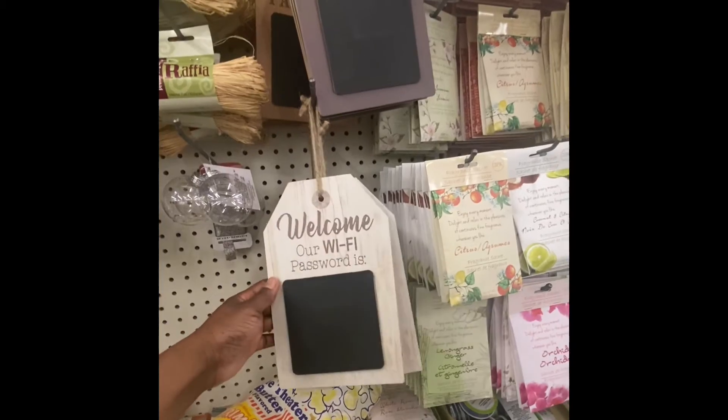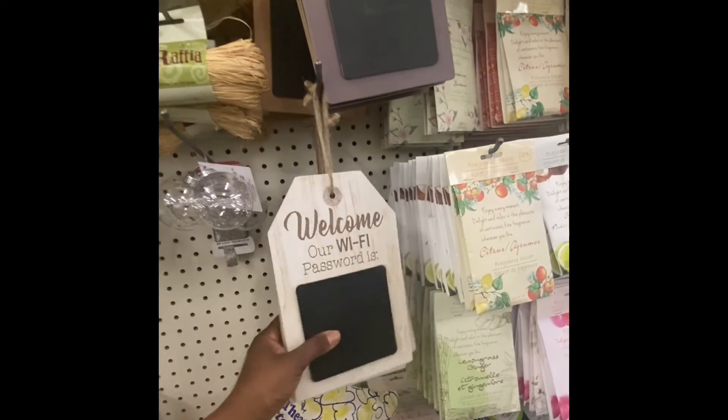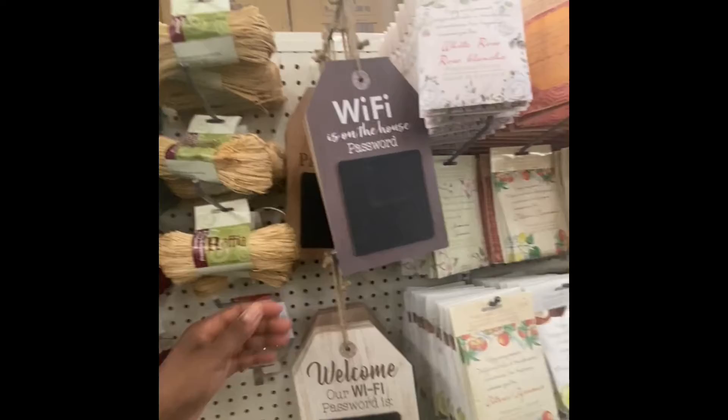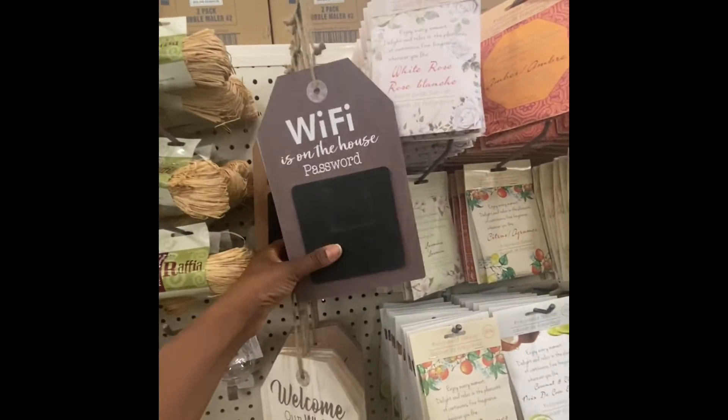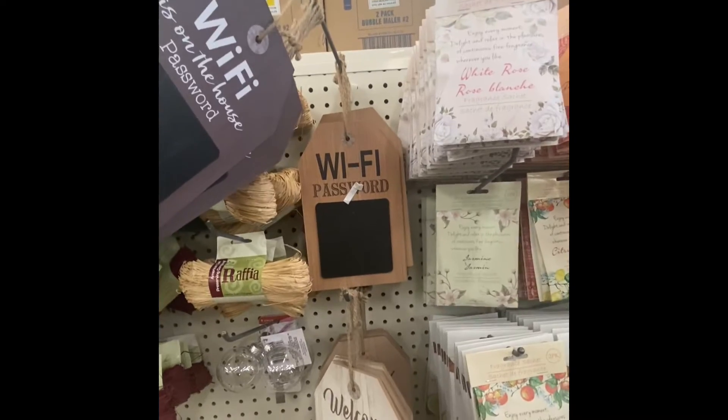Here we have some new Wi-Fi signs, which are made by Tags. They have them in four different colors and you can just write your password on the front of the sign.